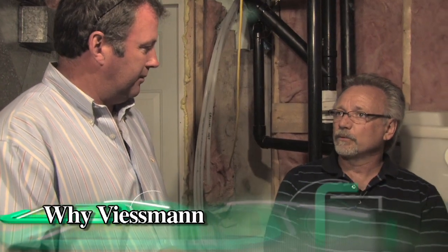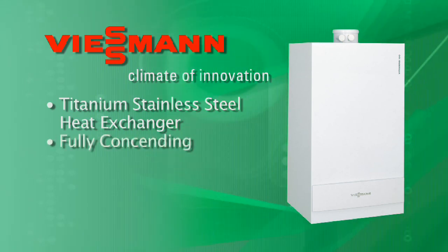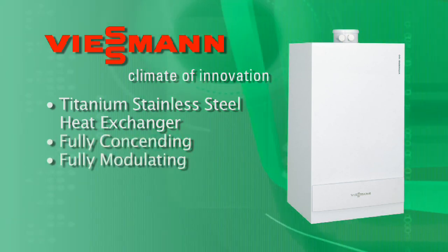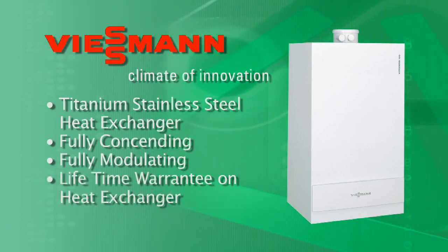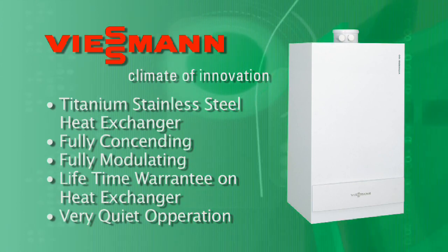Wiesmann was one of the first to come out with a wall-hung boiler. We've had it out for a number of years and made a lot of modifications — we've got a really good product. Titanium stainless steel heat exchanger, fully condensing, fully modulating. It's a condensing boiler that does what it says it's going to do. And the heat exchanger has a lifetime warranty to the residential customer. The quietness of the boiler is really outstanding.